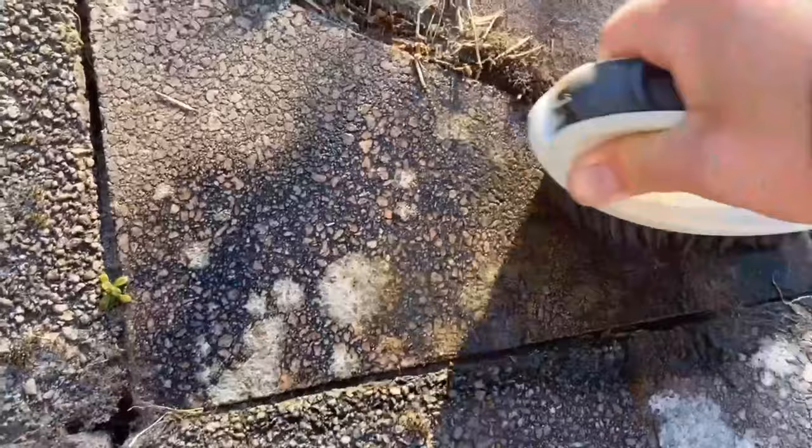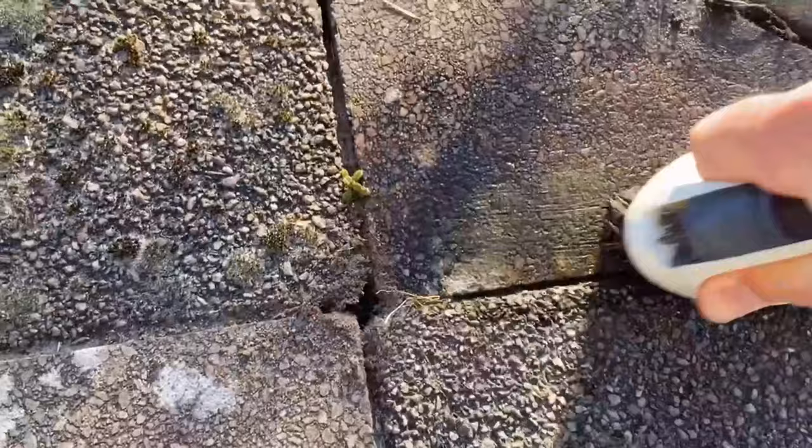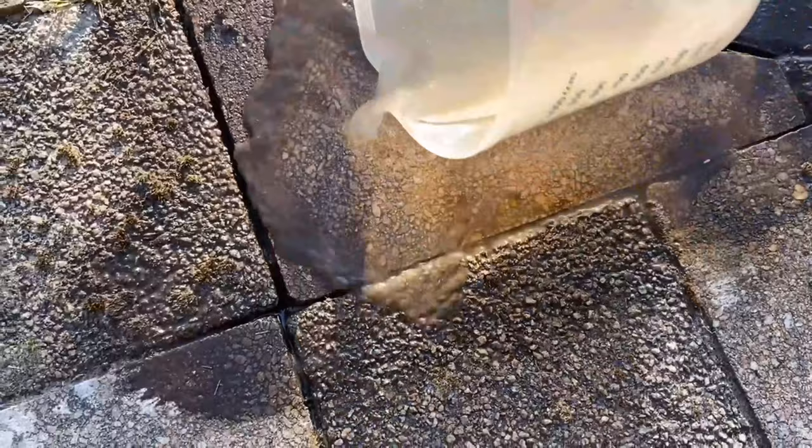Finally, you should pour clear water over it again so that you can see how everything has really disappeared. And that's how easy it really is to remove lichen from paving stones or patio stones.